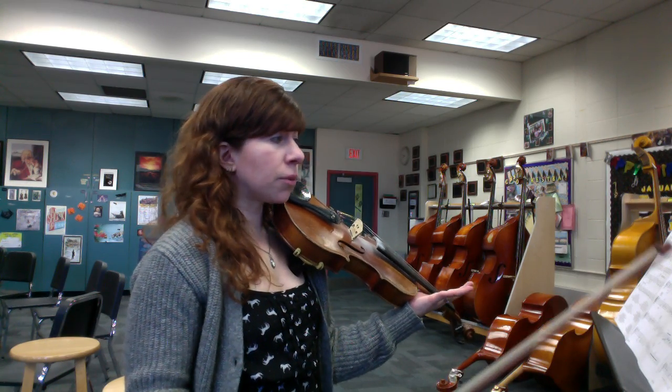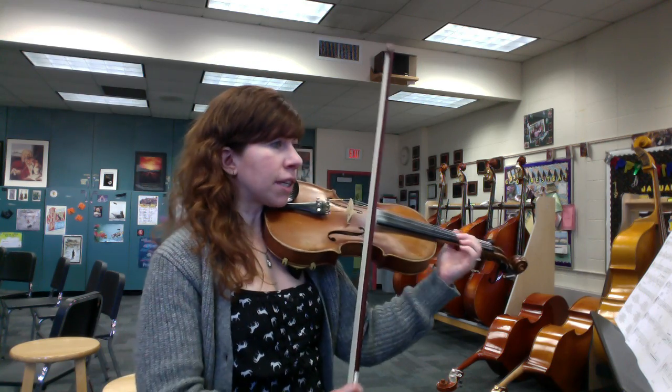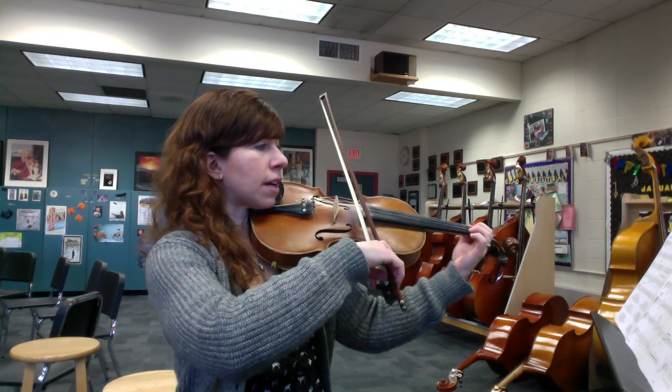Now that you're comfortable with it, let's go back and try it in cut time. Here's measure 37. Keep thinking fast four if you want — otherwise this is a two feel.